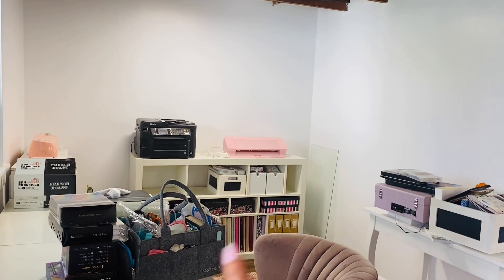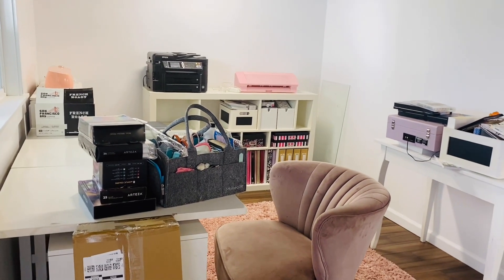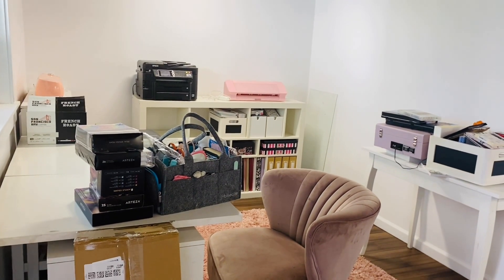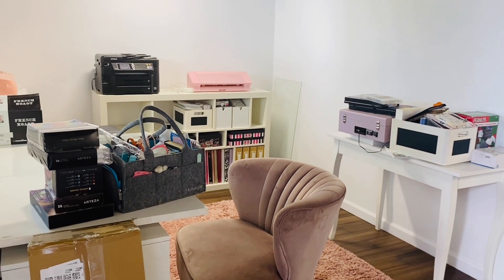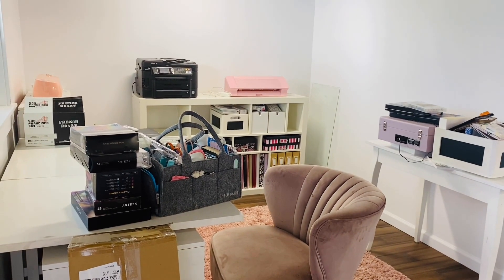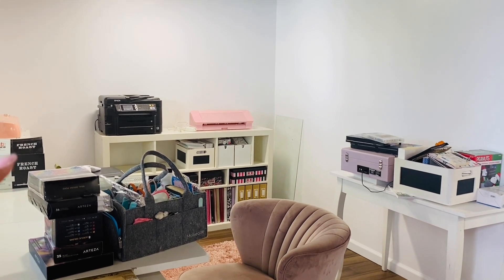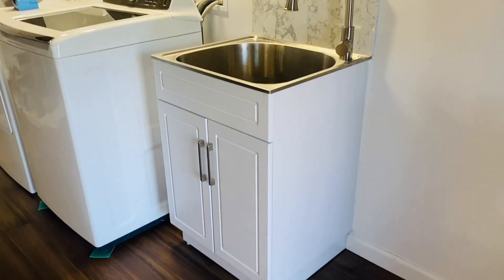I did bring some furniture over already and I'm slowly trying to get things set up. These are some new lamps that I bought for the recording area, and I'm really looking forward to seeing all this complete. It is very overwhelming — we just came back from vacation so it's definitely not the best thing to come back into this mess. On this side we actually have the sink already installed.